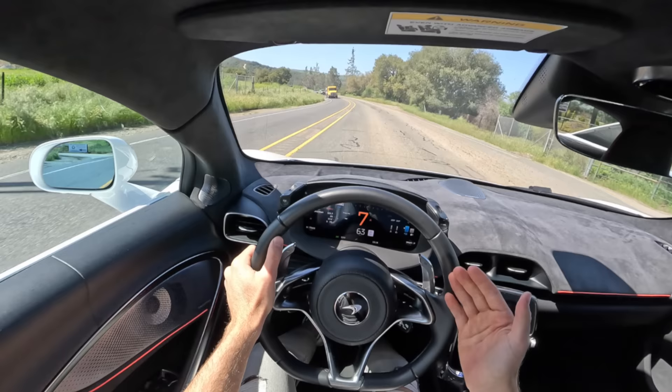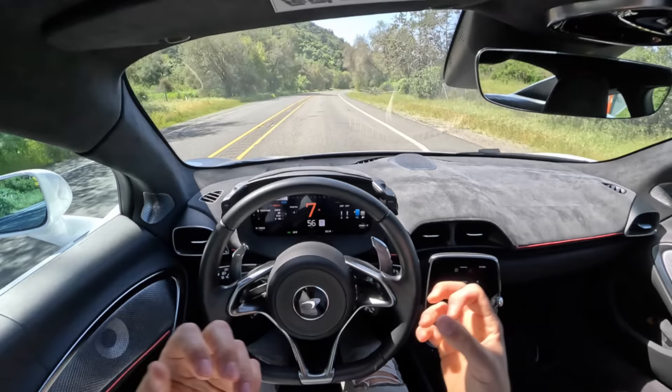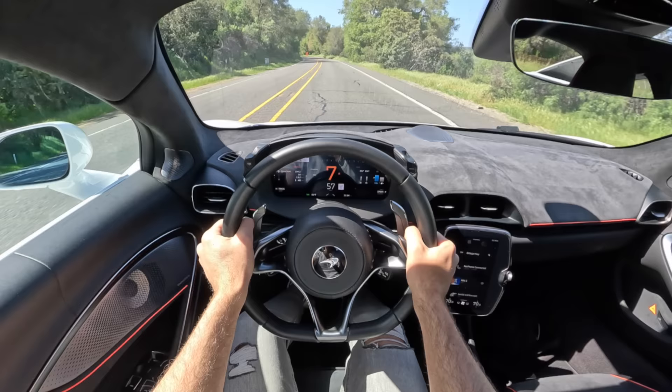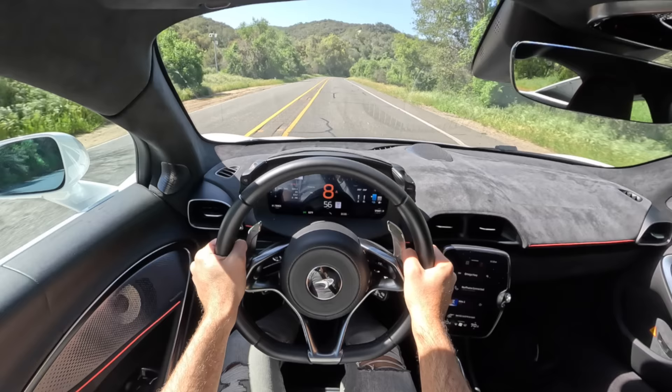Which would I choose — the Artura, the Huracan, the F8, or the MC20? If I was just driving my car every once in a while and I just wanted to make the most noise and feel the most excitable, just going in a straight line even, I'd go with the Huracan Technica. But if I actually wanted to drive my supercar often, maybe take it on a trip, and maybe stay friends with the people who live around me, there's no better car than the Artura. And when you do really get to have fun with it, it's incredibly rewarding.